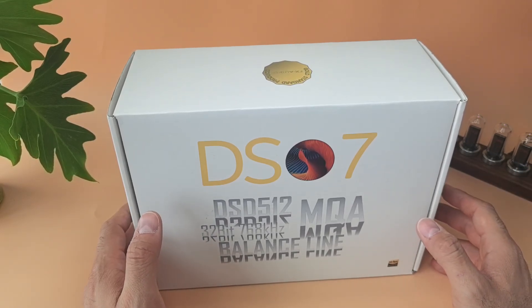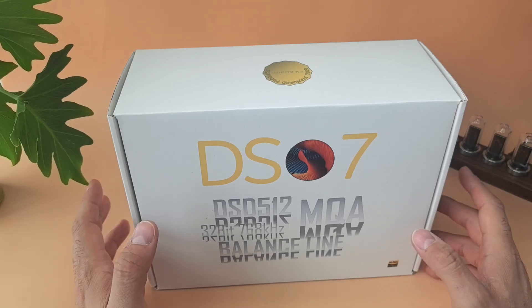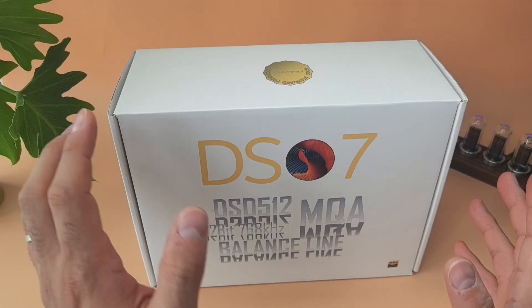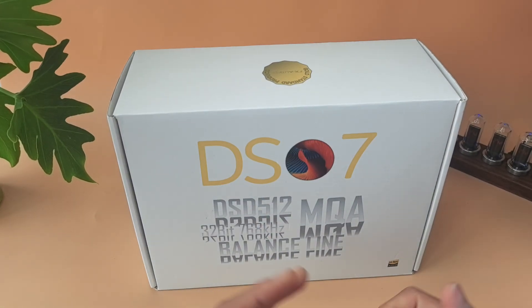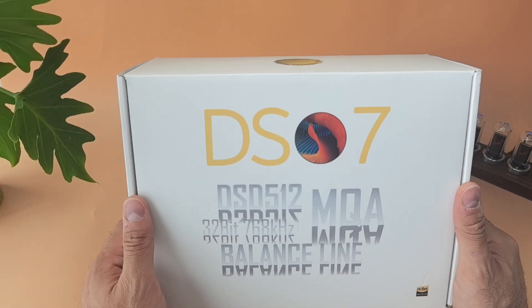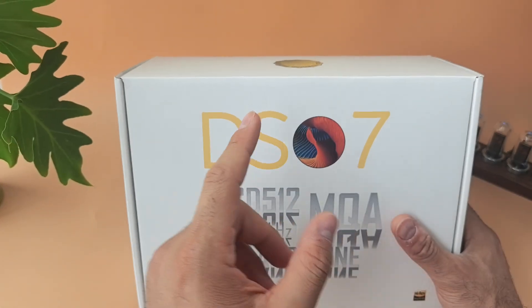I bought their DAC-X6, if I remember correctly, and it was recommended to me by a friend at work who said it's great for easy-to-drive headphones — like an upgrade over your motherboard audio. I got it on Amazon for around 40 bucks, and for the value it was insane. That was a few years ago. Today the brand seems to have changed: a lot of upgraded designs, upgraded components, upgraded performance, and even upgraded pricing.